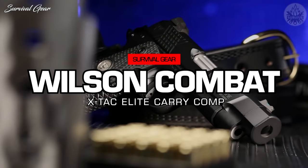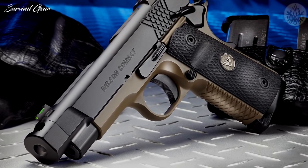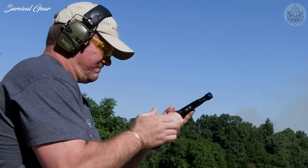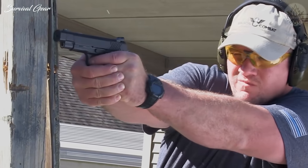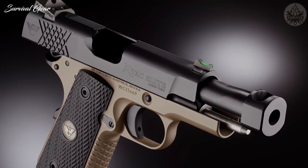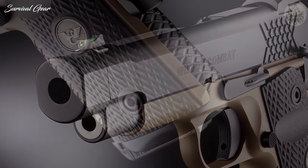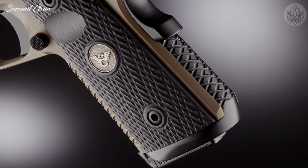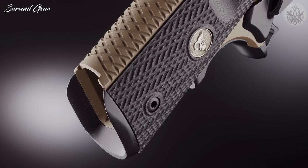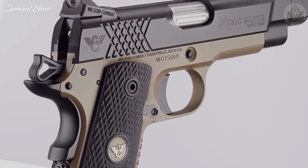The new Wilson Combat X-TAC Elite Carry Comp is available in 9mm and .45 ACP for the ultimate soft-shooting and accurate carry gun experience. Our exclusive compensator design tames muzzle flip with high-performance carry ammo and reduces perceived recoil of your compact or professional-sized pistol to less than that of a full-size gun. This one-piece billet-machined compensator barrel has no threads or joints to loosen, and the short but efficient profile fits in any standard full-size 1911 holster. The legendary Wilson Combat X-TAC tread pattern is known for rock-solid traction and high round-count shooting comfort, coupled with performance options like our one-piece bulletproof magwell and carry options like the concealment hammer and grip safety.